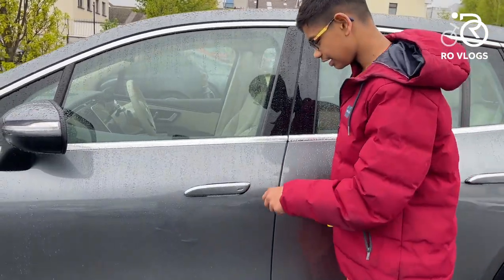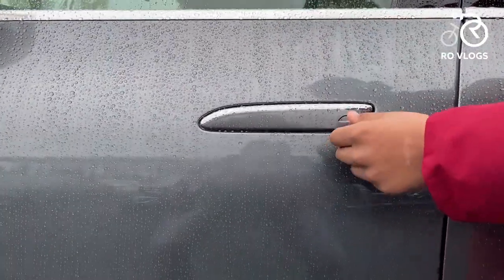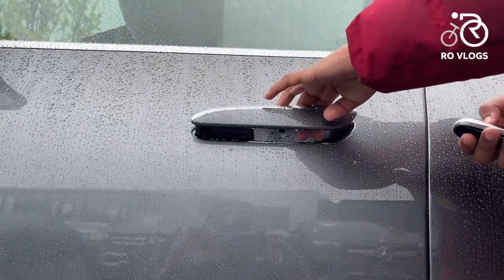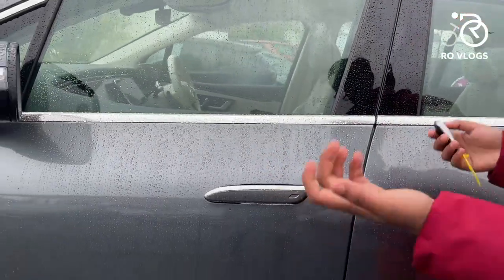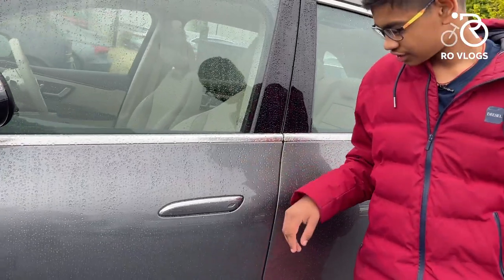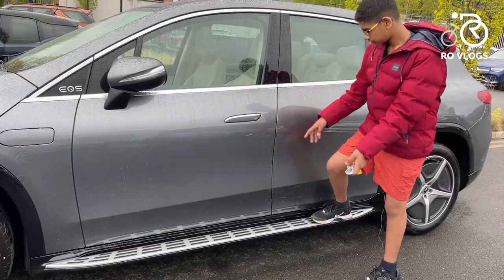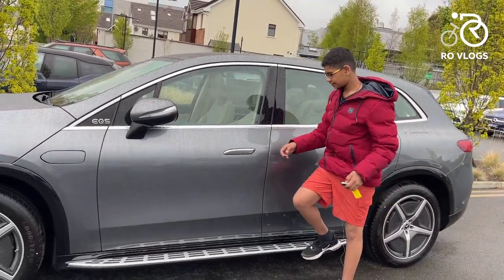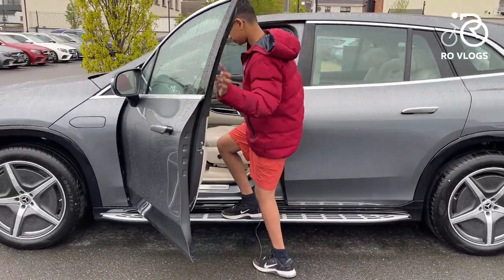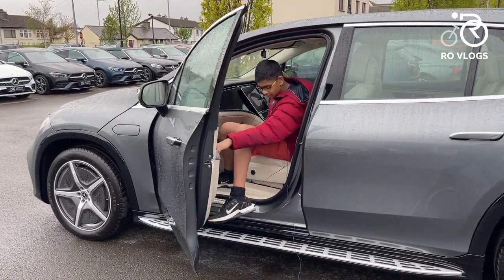The door handles have auto lock and unlock — as you approach with the key they come out so you can open the door, and when you're driving they retract back in. That's a really nice touch and also aerodynamic, giving you more range. The side steps are nice and help you get in and out of this tall car easily.